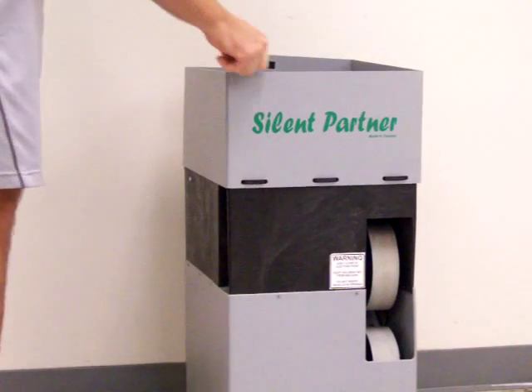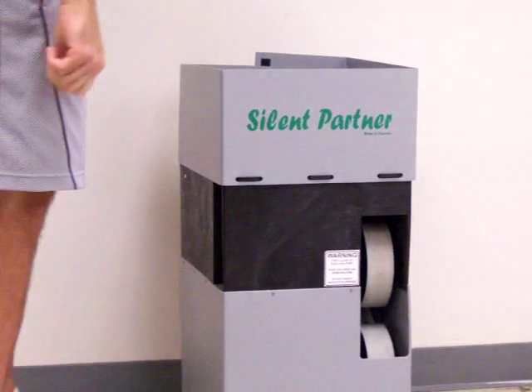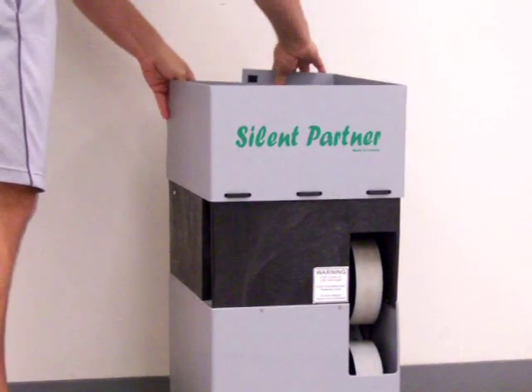One: the ball hopper. It doesn't really inspire confidence, and it's held together by Velcro. This should be a crime when anything costs over $600.